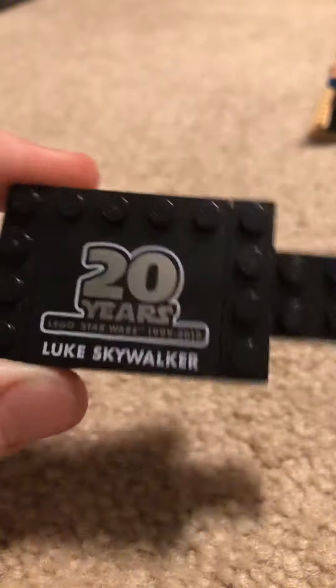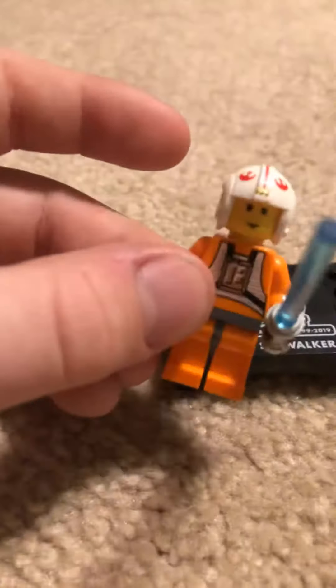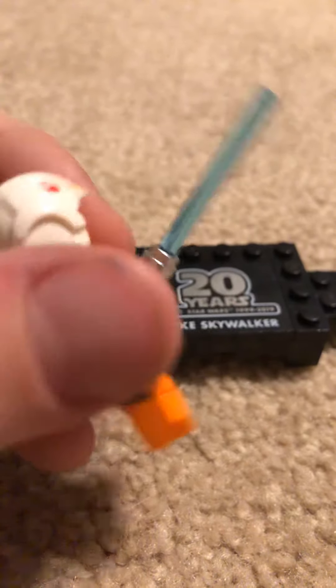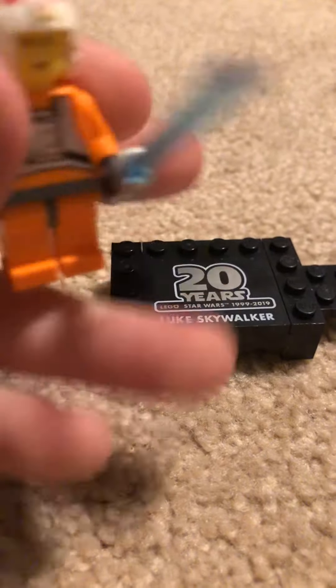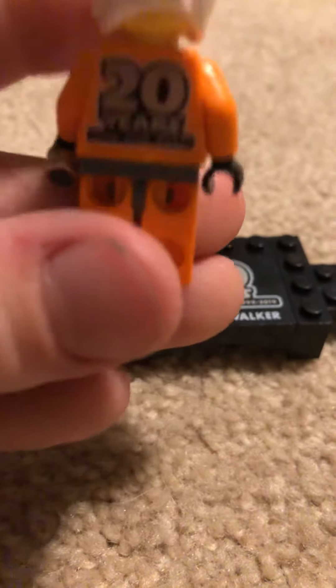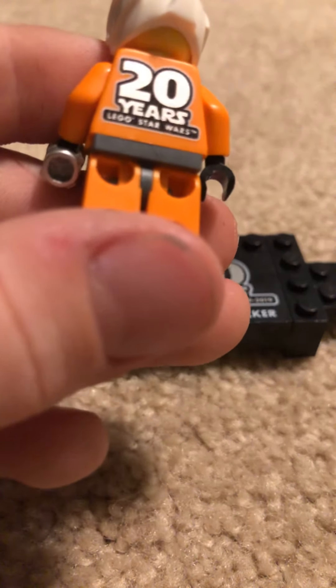So this is actually pretty cool. I like how it has a little print and you can collect them all by connecting them with this piece. And Luke Skywalker — this looks very, very low detailed and I love it. So there's some front print, there's a helmet print, some back print of this guy.